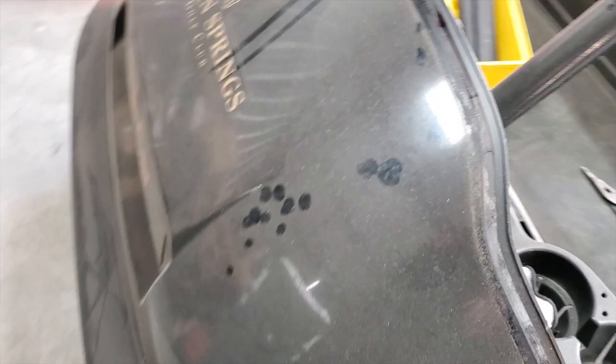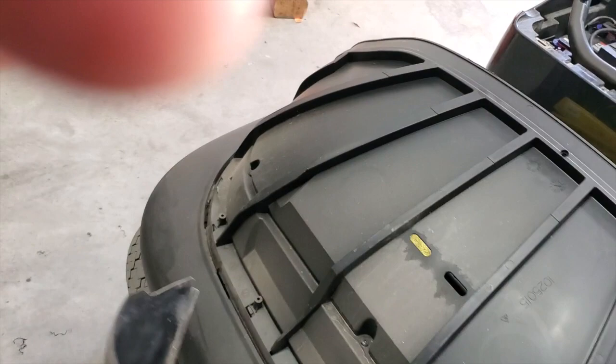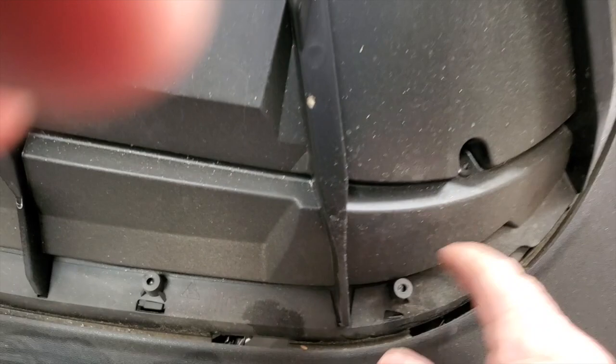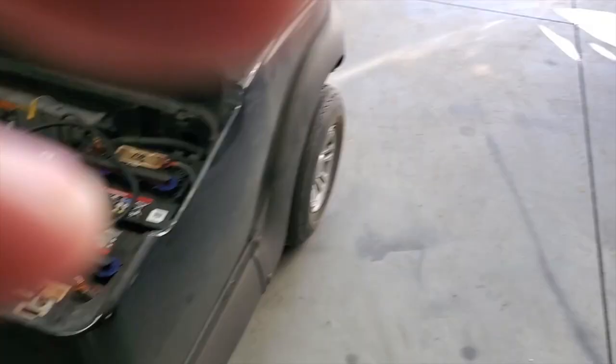Once you get those screws out, you just reach in here and pull this off. Once you pull that off, all you have to do is pull this piece — it comes right up. Usually the windshield is right across here but you can get your hand in. See how this thing just pulls up? That's what it looks like underneath. To put it back on, you just slide it right back into this slot, make sure it seats in there, then put the brow back on with four screws. That's how easy it is to change that front — very simple.